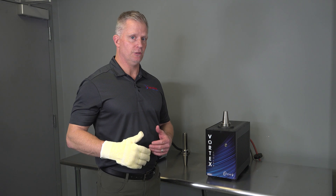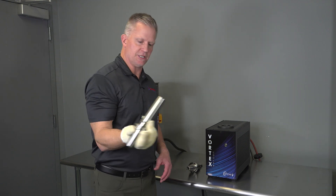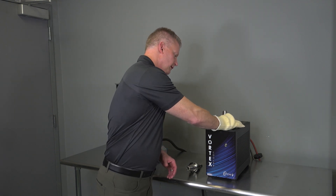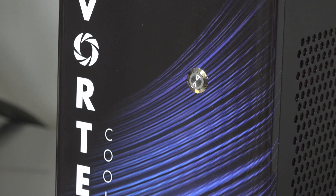It will also handle any diameter up to three quarters of an inch and it will accommodate long tool holders. This is a six inch length, three quarter inch holder — no problem. I've got 14 inches of tool length to work with, so this will allow me to do long tools as well.